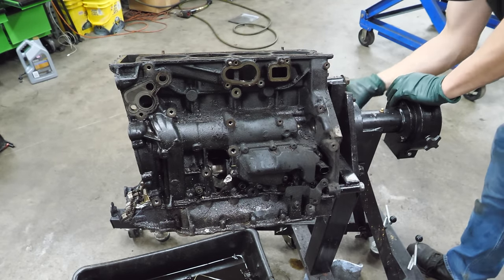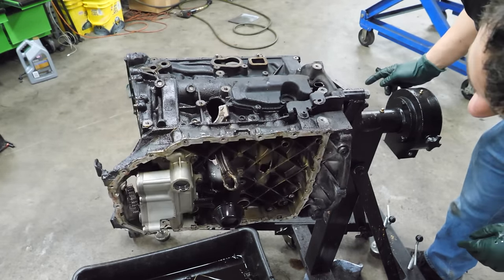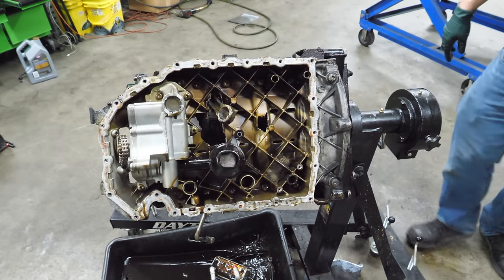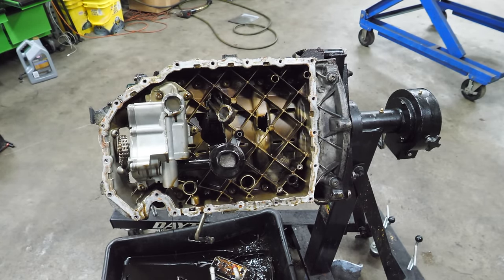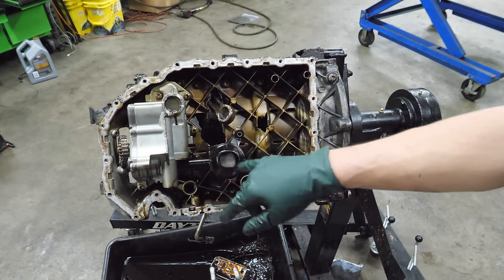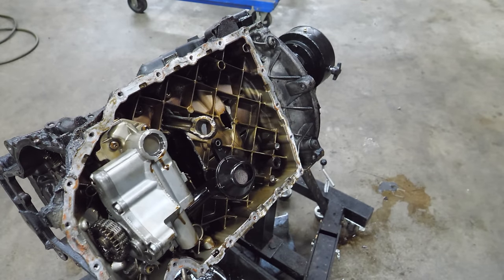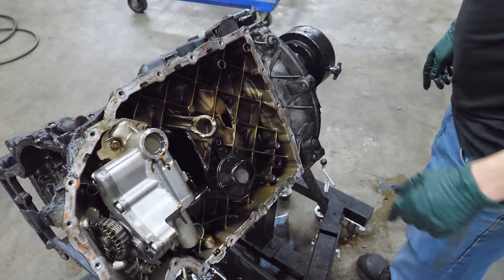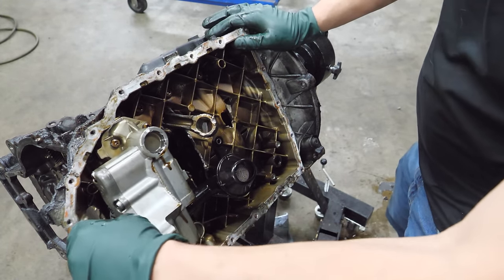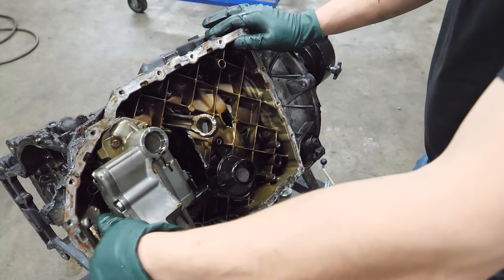Now we're going to rotate this thing over and see just how bad it is. I hear loose stuff. We're leaking coolant and some oil. That's much worse than I anticipated. Here's your oil pump — there's a pickup. The screen looks like it has a little bit of debris in it — actually a lot more debris the more you look. And then we've got our little uncle hanging out there — looks like Uncle Rodney just dropped in. That is very locked up and very not coming out of there. The oil pump is also locked up — I wonder why that is.